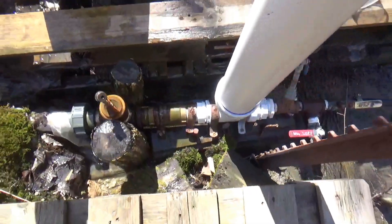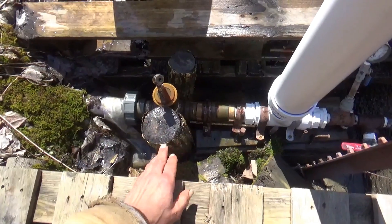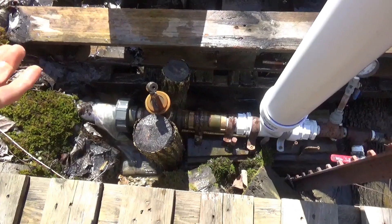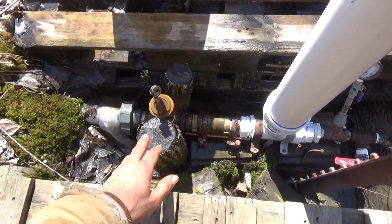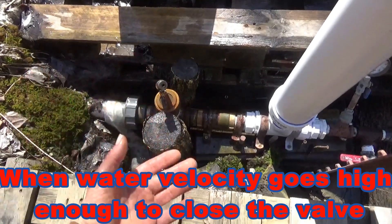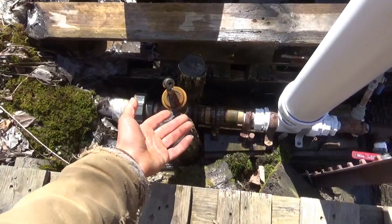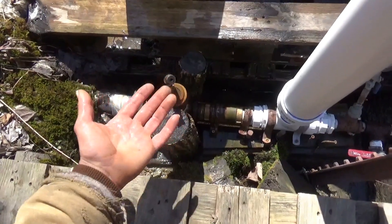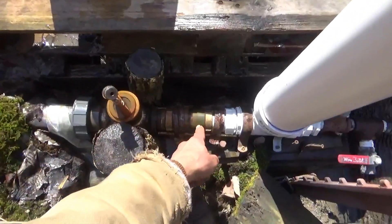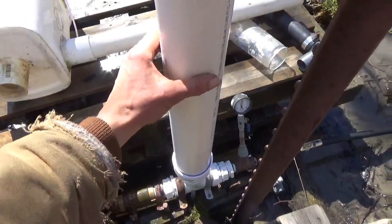So it uses two check valves and they're set up reverse from a normal check valve, where you'd want to prevent the back flow of water in a water system. In this case they're set up to allow water flow until the check valve is forced closed. So water flows through this check valve until it is slammed shut. When it slams shut, that pressure wave pulse pushes through to this other check valve.